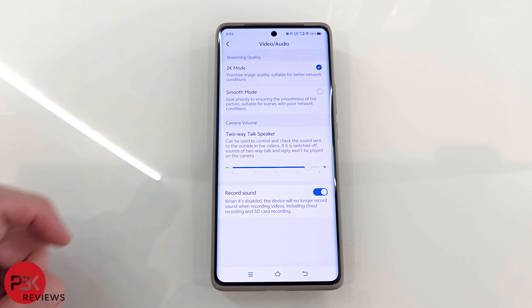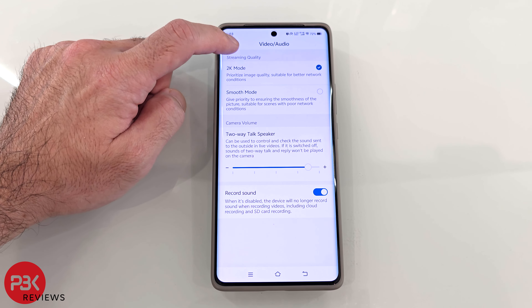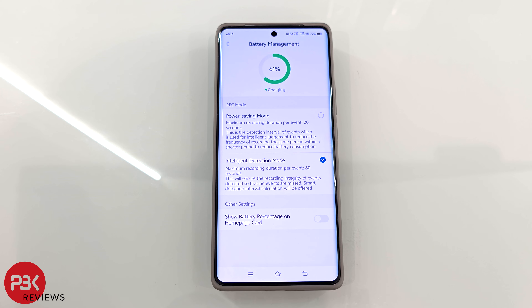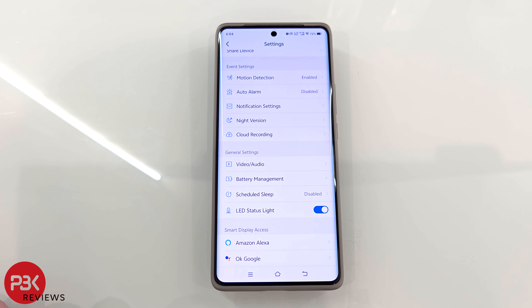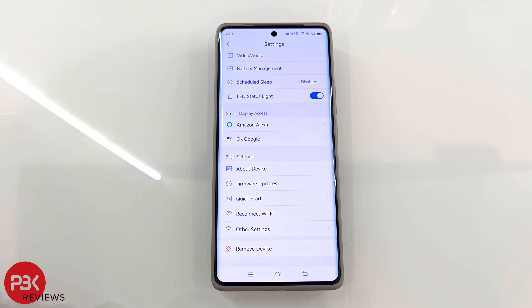In the video audio section, you can enable or disable 2K video, as well as adjust the speaker volume. Battery charge can be monitored in battery management, and you can switch between power saving or intelligent mode — one records 20 seconds when motion is detected, while the other records 60 seconds. This is also Amazon Alexa and Google Assistant compatible, so you can sync them here in the settings.